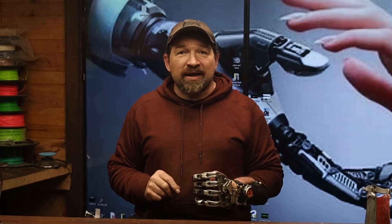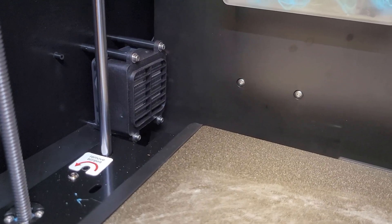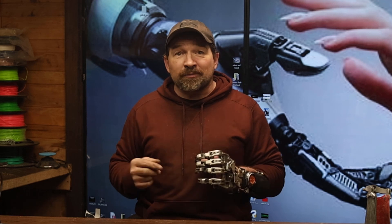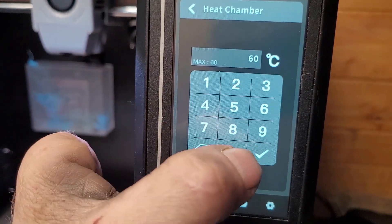Similar to the X3 Max, the Q1 includes a 60°C chamber heater to help mitigate warp and layer separation with some of your more difficult materials. You can also use this feature for drying your filament.